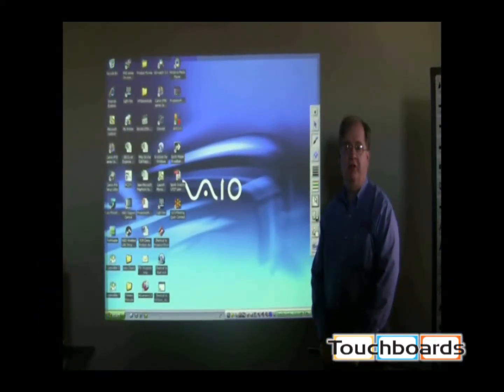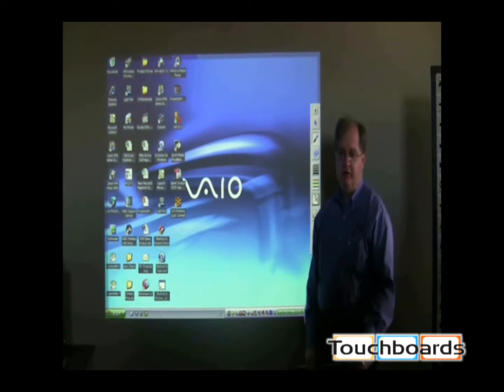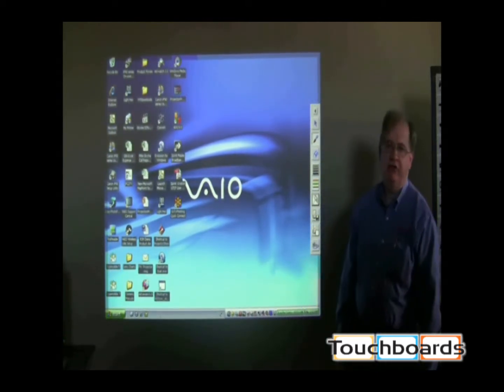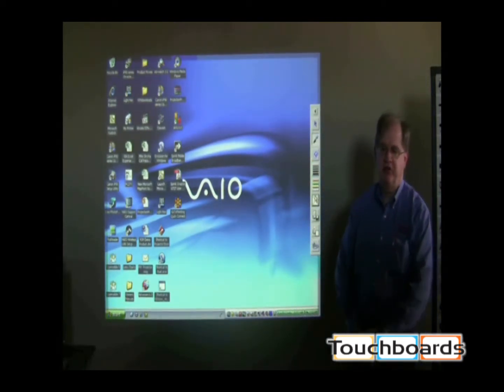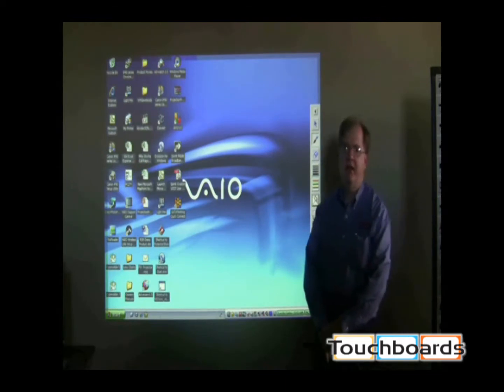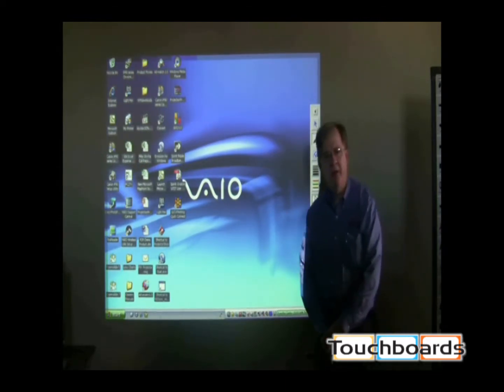Hi, I'm Mike Scria, Northeast Regional Sales Manager for Hitachi. I'm here to demonstrate our interactive projector, the LTSIP 2000. It's an interactive projector that enables annotations, opening files, and presentations for classroom and conference room applications.